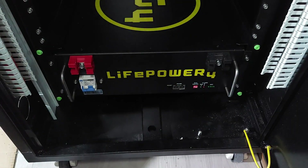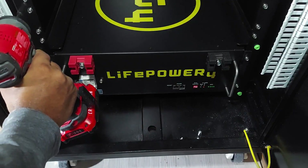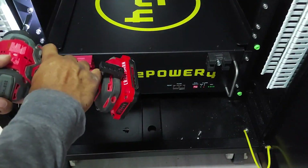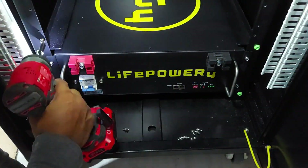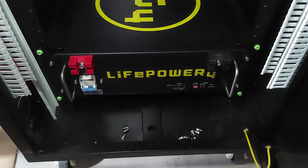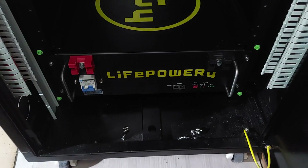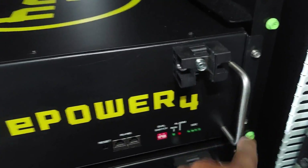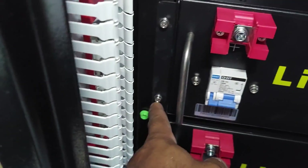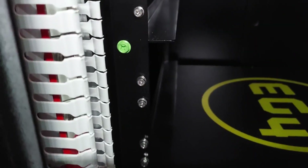Now that's done, we're going to get the other batteries and slide them in. Let's back these out here. These are the same bolts we're going to use to put them back in. Let's get the other battery and continue. Now we've got the second one in and bolted in. Now I'm going to remove these and get the third one in and see how that goes.